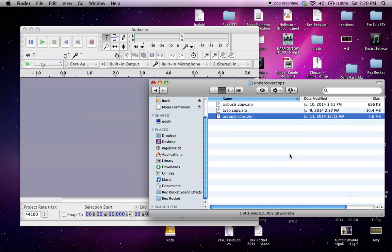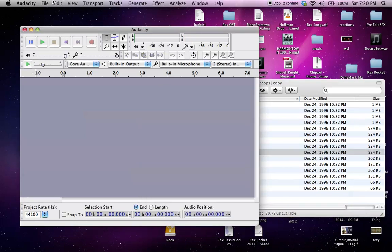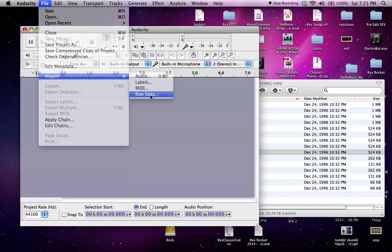These are all copies of ROMs. Undercover Cops is one that I really wanted to get the samples out of. So you unzip it and you have this list of files. What was really lucky with Undercover Cops is that there's a bin file — if there's a bin file, this is the one you go to automatically. So you open up Audacity — if you don't have it and you're into audio stuff, Google it — then go to Import Raw Data.